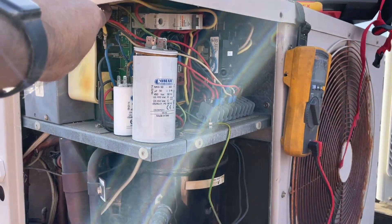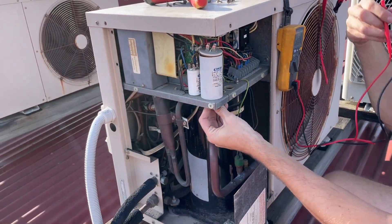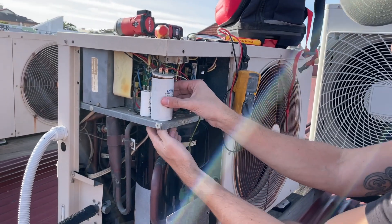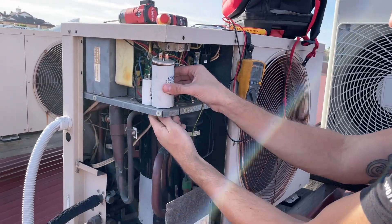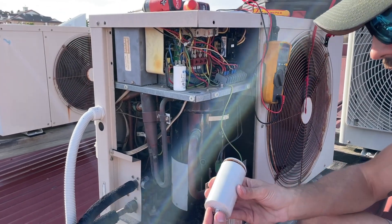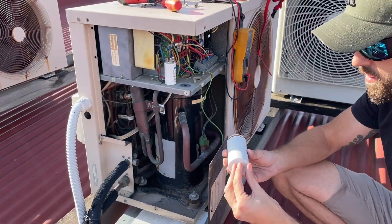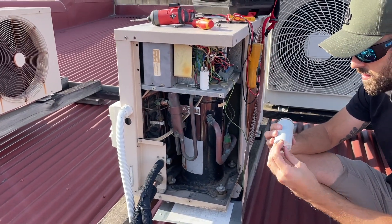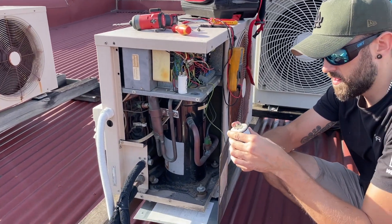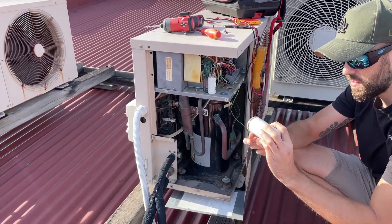Alright, so the capacitor is gone. I'm going to put a new capacitor in and turn it on. If it still trips, the second thing I'm going to do is unplug the compressor and then turn it back on. That's my way of thinking — just start disconnecting stuff. I'll go get a new cap, turn it on, and if it trips, we'll disconnect the compressor.